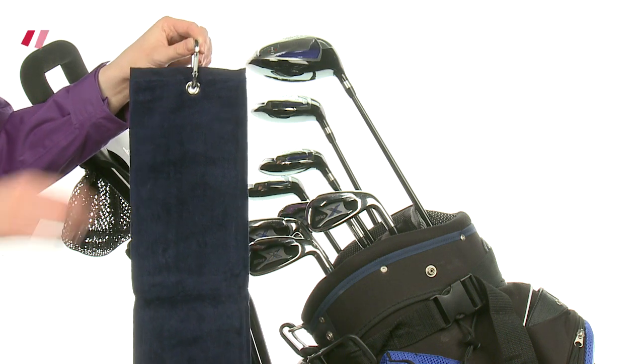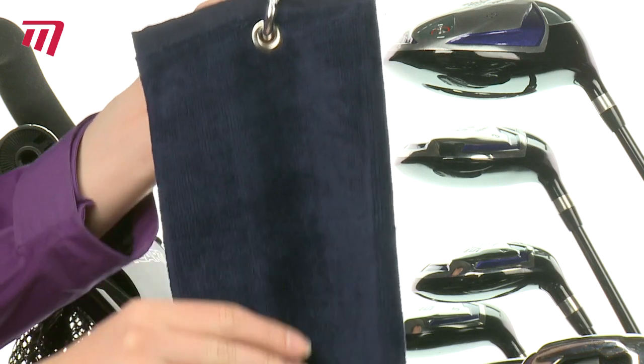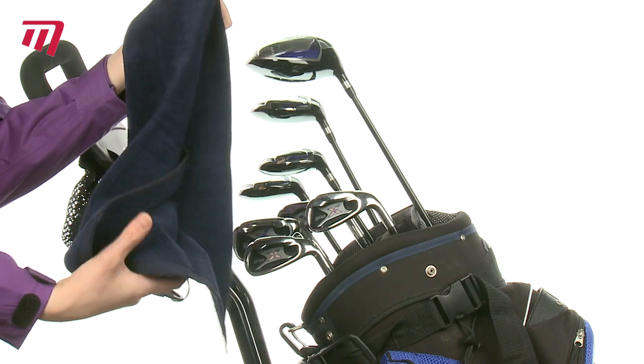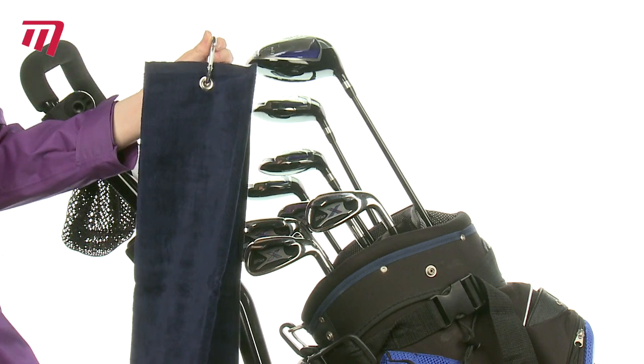While you're polishing up your game, get your hands on a Master's Velour Tri-Fold Towel. It's lightweight and velvety soft to take care of all your kit, and is the perfect size for every job out on the course.